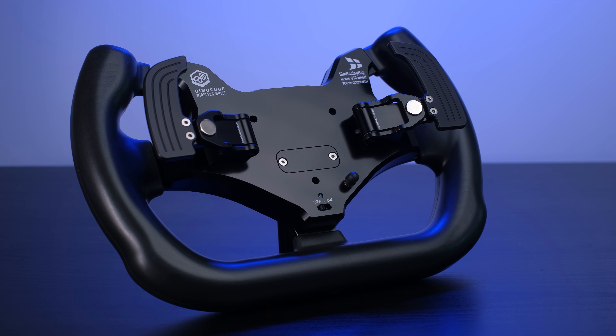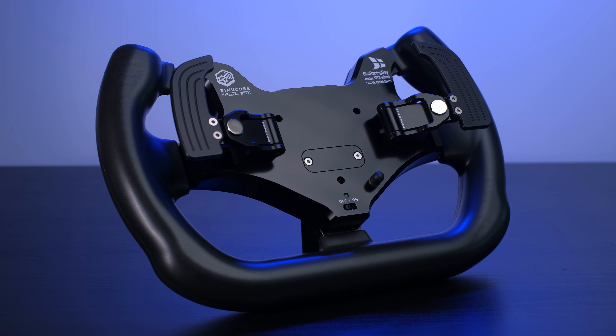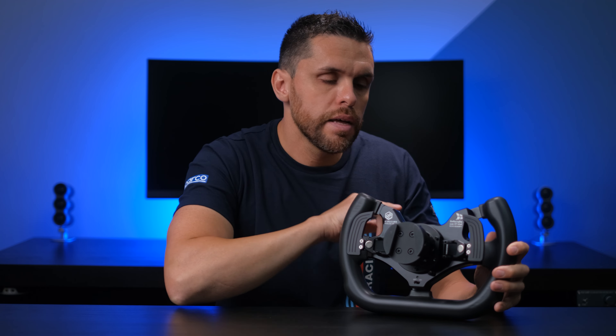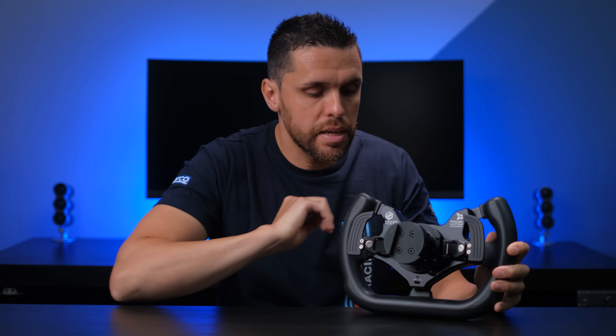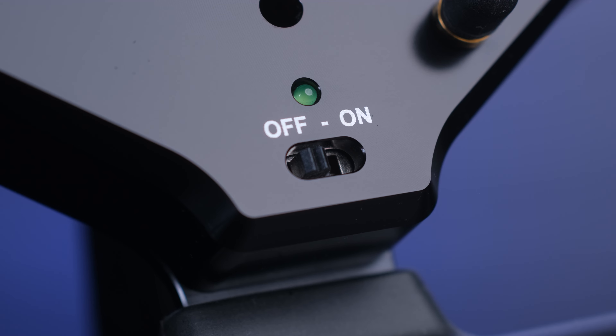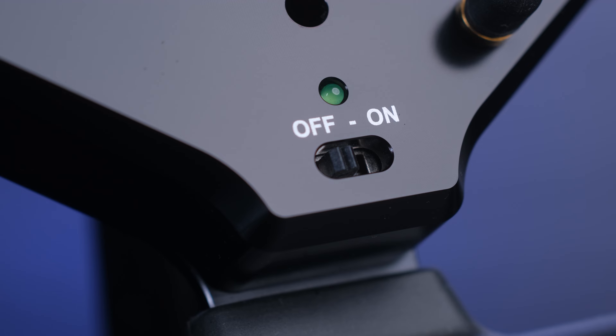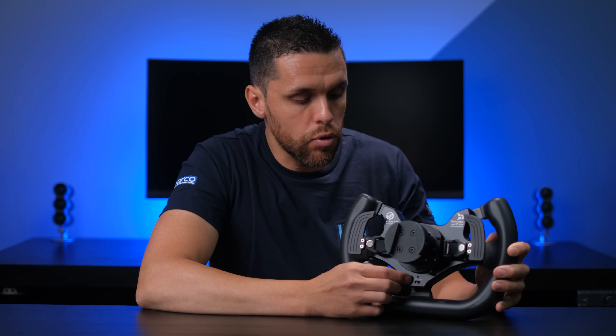The rear part integrates the two magnetic paddles, which we will discuss in the dedicated chapter. It also offers the possibility of installing the Simucube quick release — I installed the table version for comfort — fixed with three screws through three holes in the front part. On the lower part we find the classic switch to turn off, a switch that slides laterally and is slightly recessed inside the handle just to avoid accidental shutdown, with an integrated LED to notify us of the wheel's status.